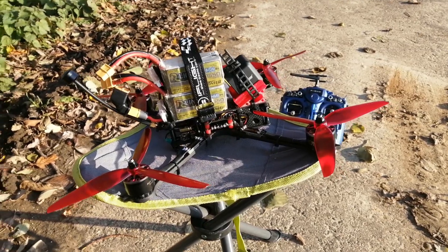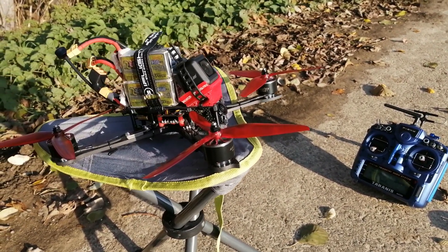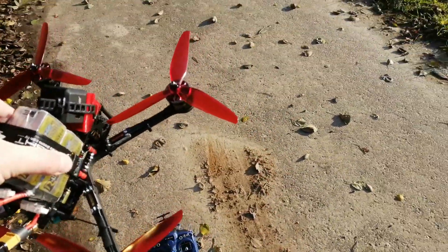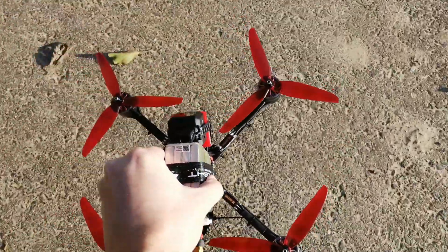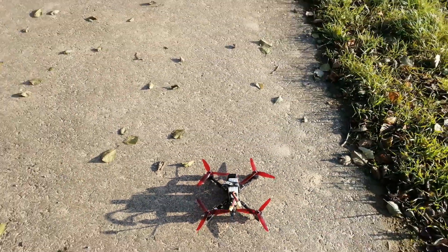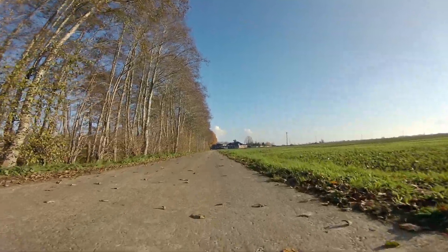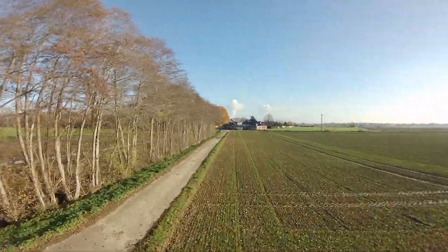And now, last but not least, I have connected two 4S 1500mAh batteries in parallel to get a 3000mAh battery for doing a long-range flight test. At the end of this video, I'm going to show you the DVR with the flight time and the maximum travel distance of 10km.